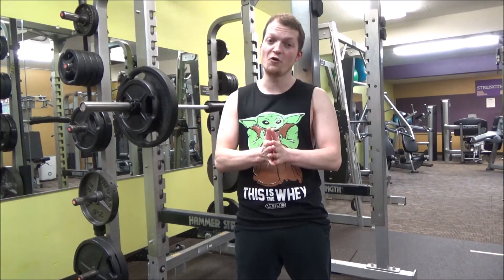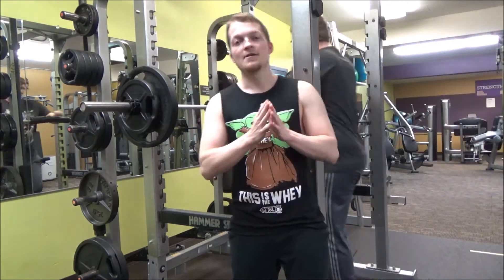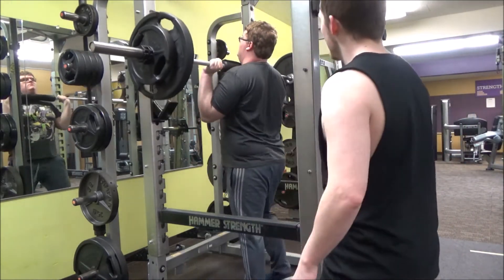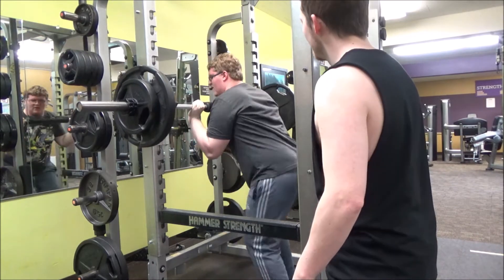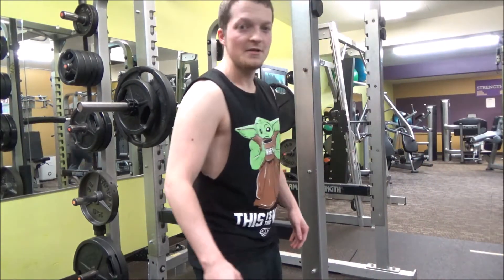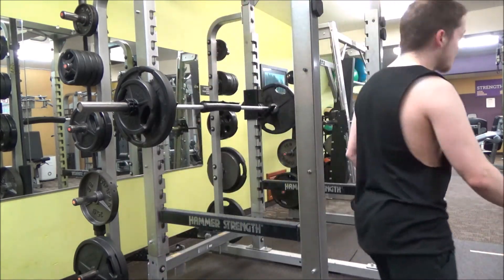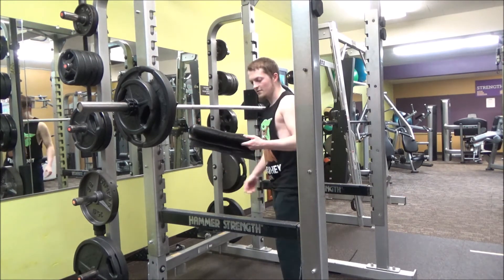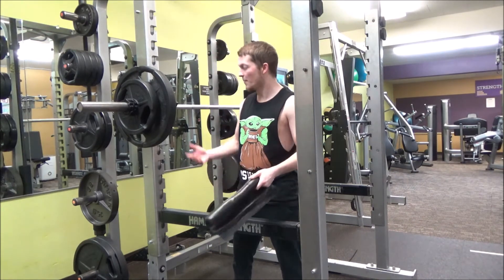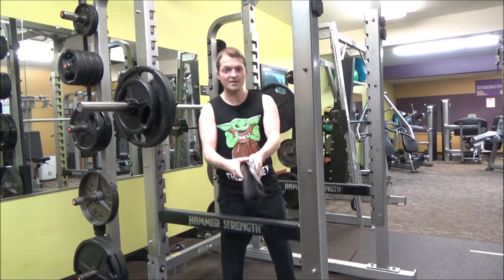So next we're gonna go over squats. Now it is very important — you gotta go ass to grass. This asshole just curled my squat max. I guess we better just jump into it. Hey, what the fuck is this? I don't recall putting a pussy pad on my back squat — that's like finger banging a chick and telling your buddy you just got laid. Get this out of here.